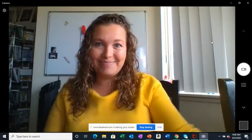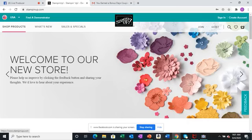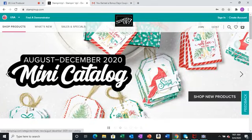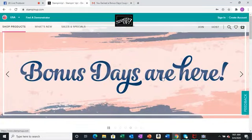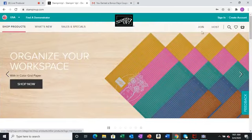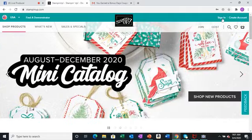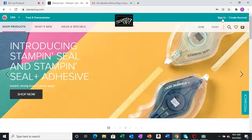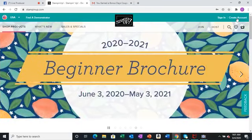Today I'm going to show you how to order online. When you first come and type up stampinup.com or use my website, it will lead you here. The first thing you need to do is go to the right corner where it says sign in. If you already have a past account, you may sign in as usual. Your password may not be saved anymore, so you might need to update that information.